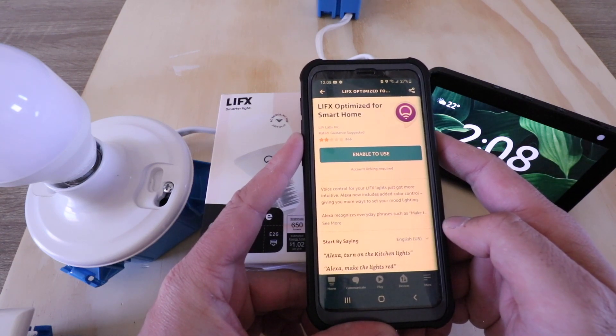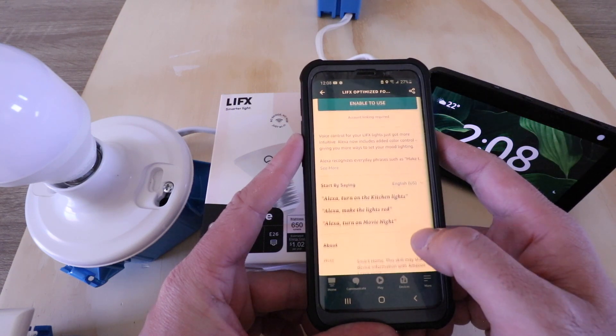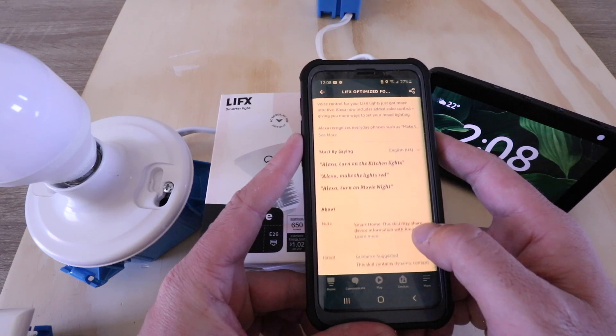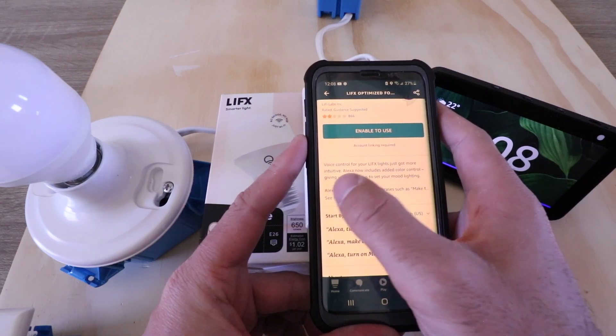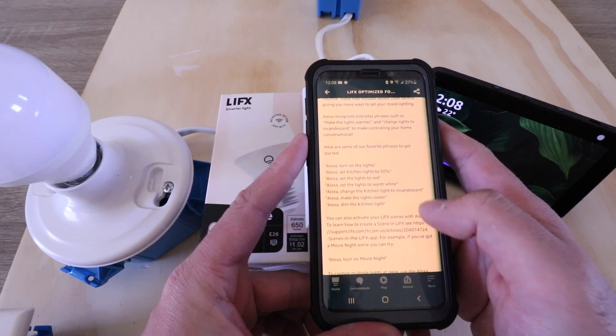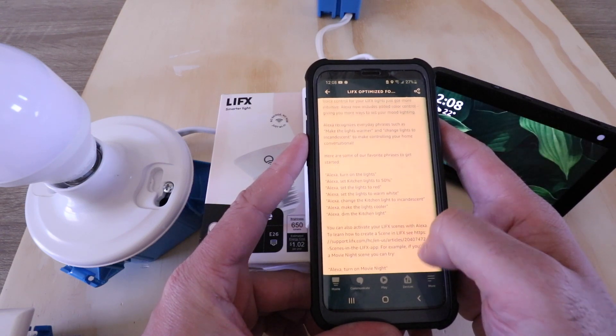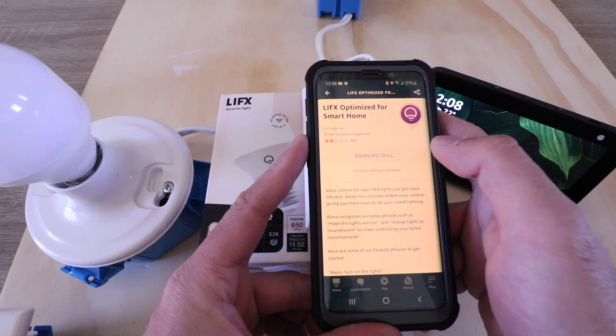Now we need to enable the LIFX skill for Alexa. If you scroll down, you can see that there are some example sayings that you can use for this. And if you want to learn more about the skill, just go ahead and click see more — it's good so that you get an idea of how to use those voice commands. So we're going to go ahead and click enable to use.